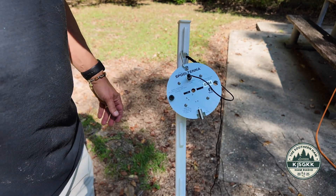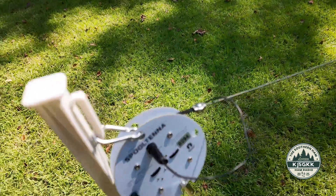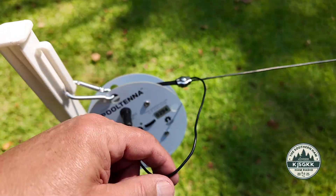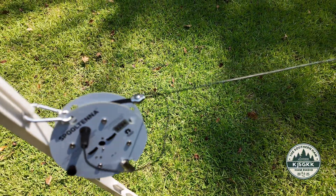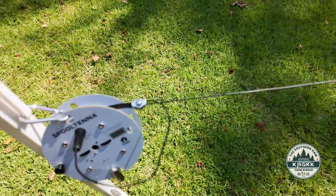Now let me see if I can get the other end elevated — we'll see what it looks like. Here's the feed point, and you can see that the pull is not here. This is completely loose. The strain relief is working. The wire is pulling on the little paracord that's attached to the little carabiner.